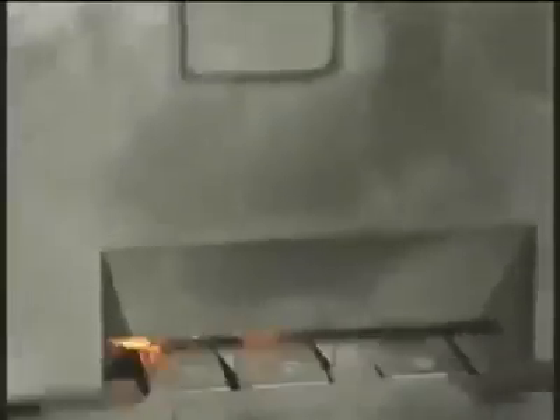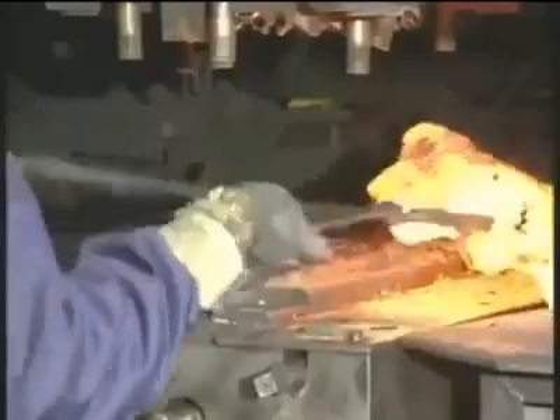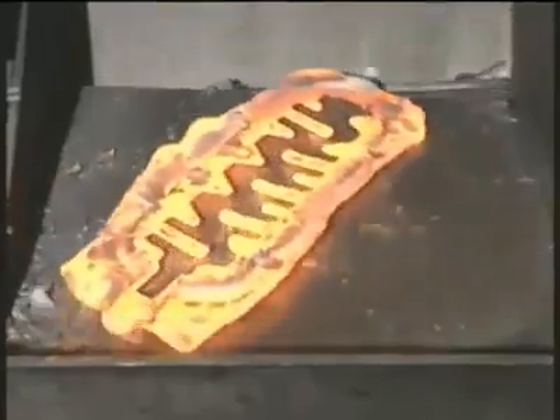The pre- and finished forging of a five-cylinder crankshaft is performed in plain dies. Afterwards the workpiece is clipped, and the flash goes to the scrap bin while the crankshaft is transported to the next station.